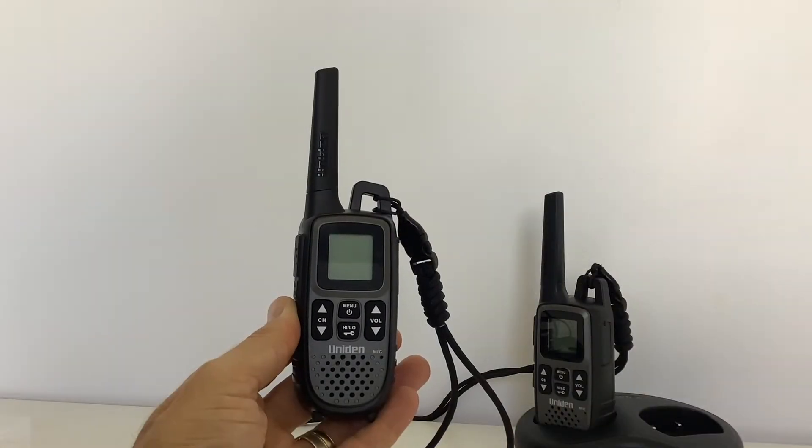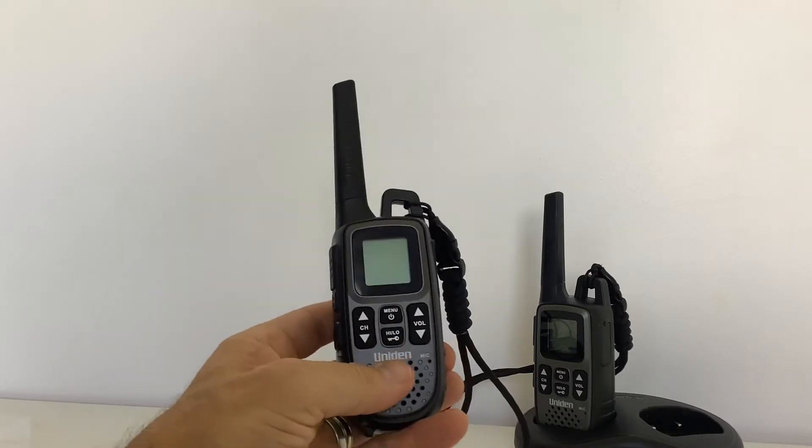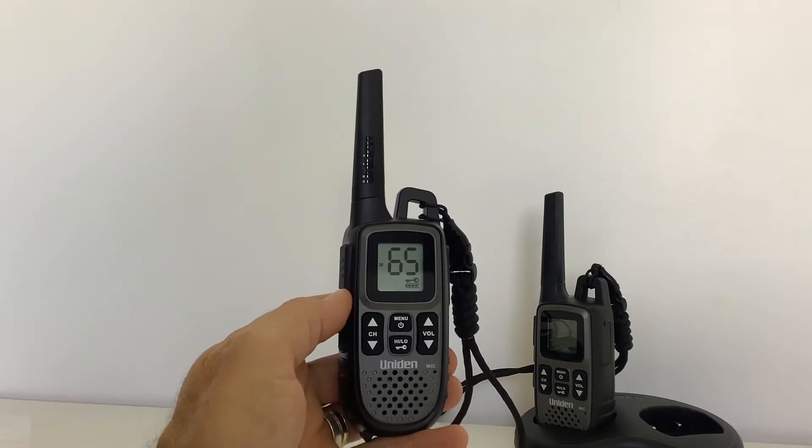Now that you have your unit, the first thing we're going to do is turn it on. Press and hold the button in the center until it turns on.